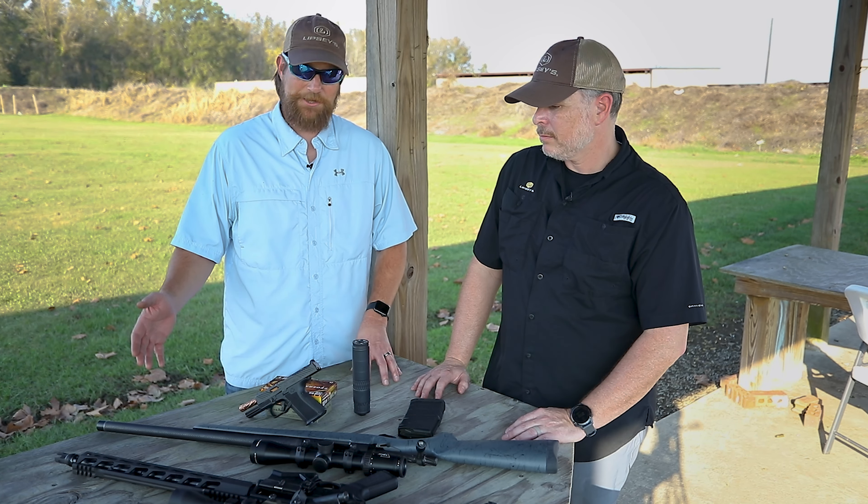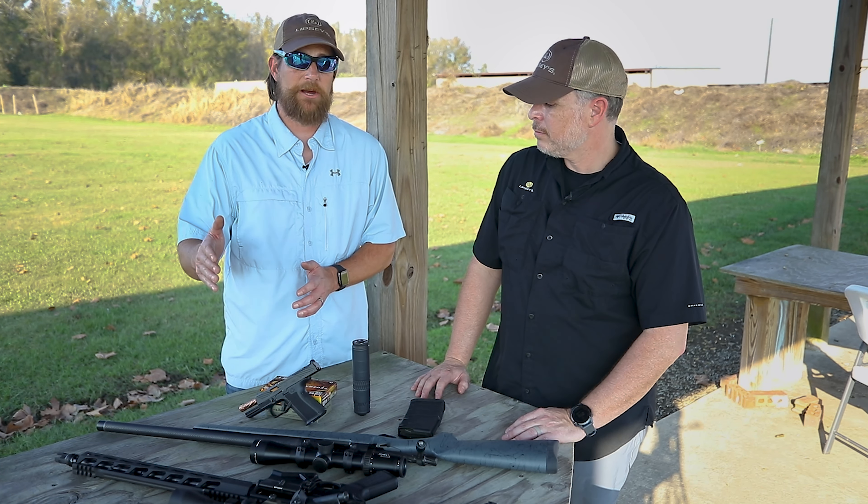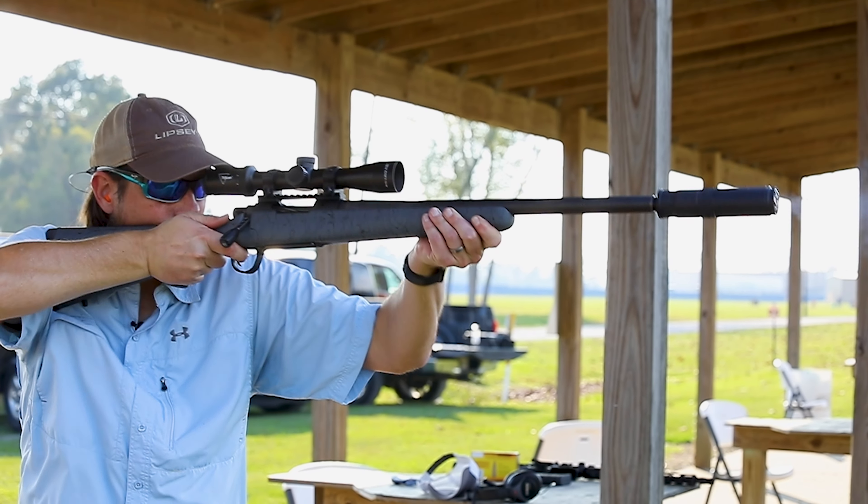It actually has a little gauge on the very end of it. When you start locking it down, it has a no-go or go indicator. When your can is completely seated on your quick attach and locked all the way down, you just look at the edge of it, and if it says 'go,' you are good to go.